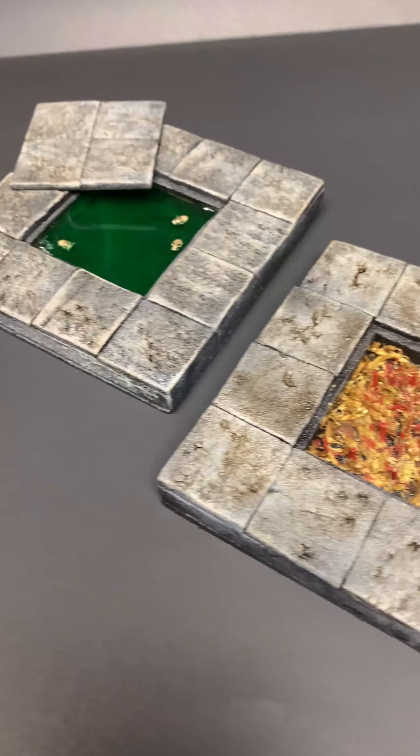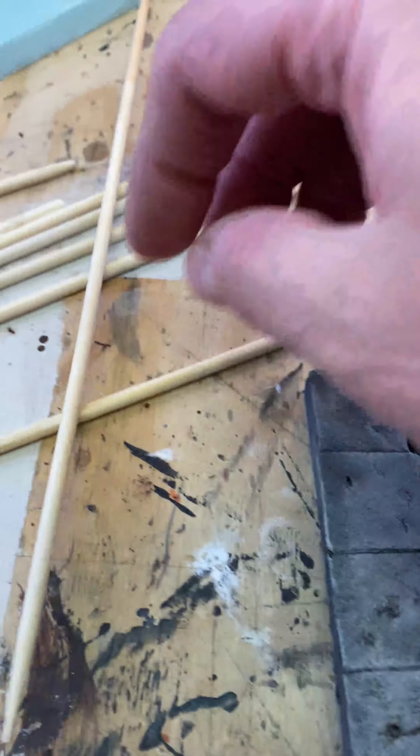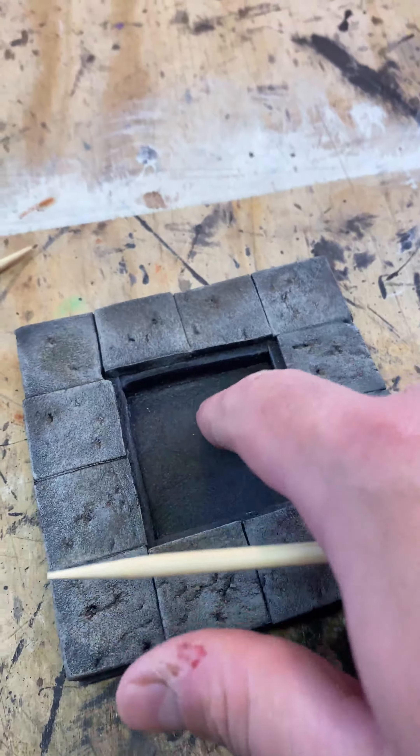Let's make these pit trap tiles that you can add to your dungeon tile sets. I'm going to go with a spiked pit trap, and I have these skewers that I'm going to use to make the spikes out of. I'll just cut the ends of these off and press them up through the bottom, and then I'll flock around all of it.